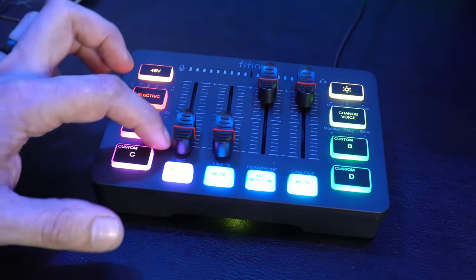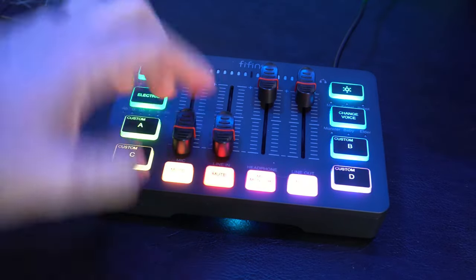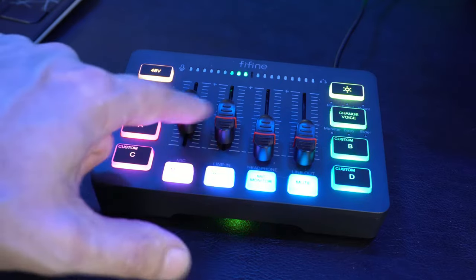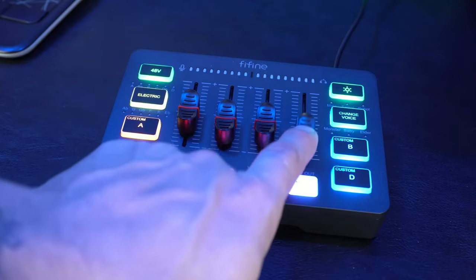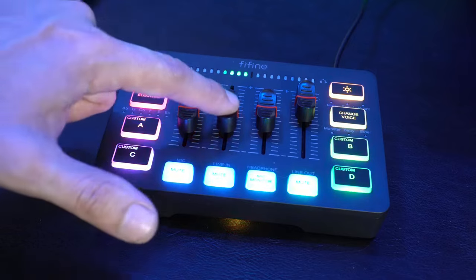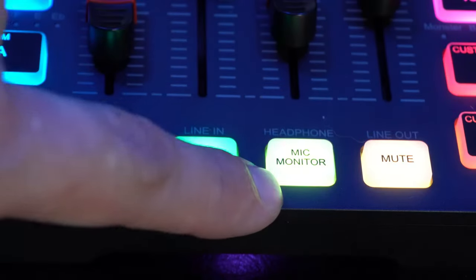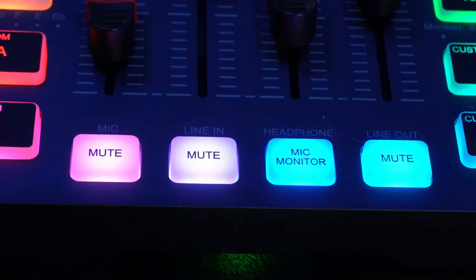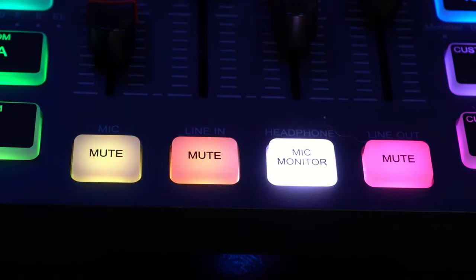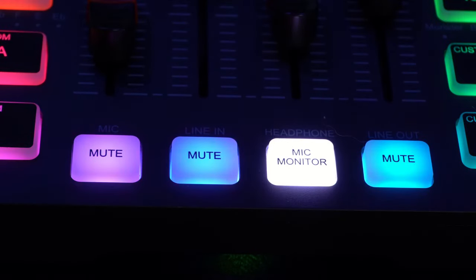This unit doesn't have LEDs along the sides, but at the top you have two knobs on the left and two on the right. The left pair controls your microphone levels and the right controls your headphones — the display at the top shows what your level is currently set to. At the bottom there are three mute switches and one mic monitoring switch. When you click that button, it automatically sends the signal through your headset so you can monitor your audio gain on the fly.